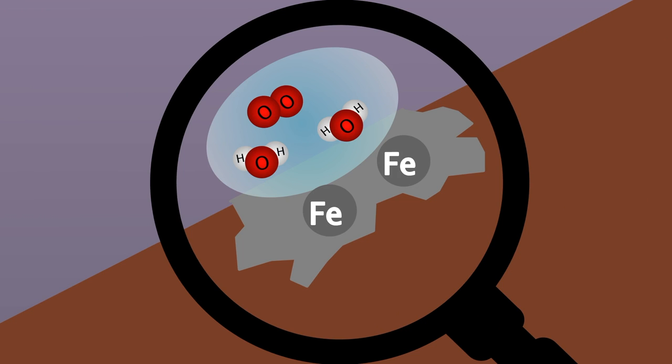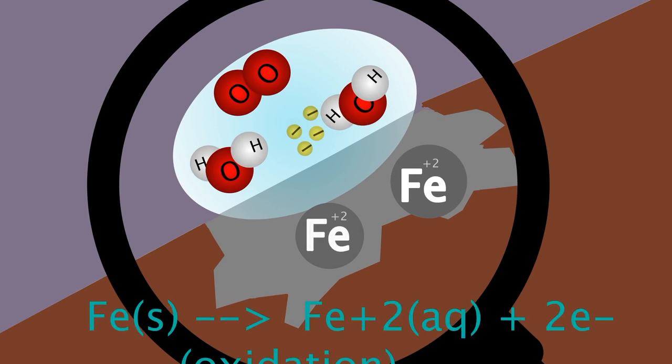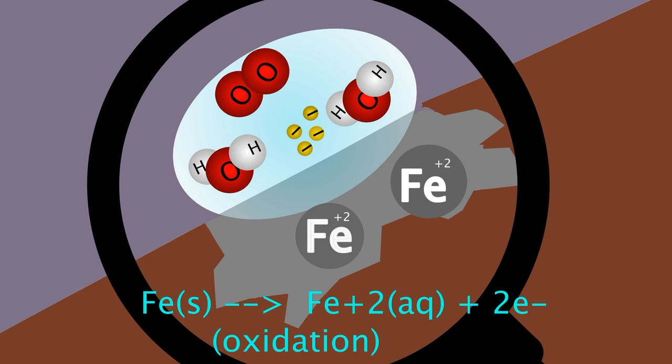Here we can see the iron being exposed to a water droplet containing dissolved oxygen. This exposure causes each iron atom underneath the water droplet to give up two electrons to become iron ions. This process is known as oxidation.